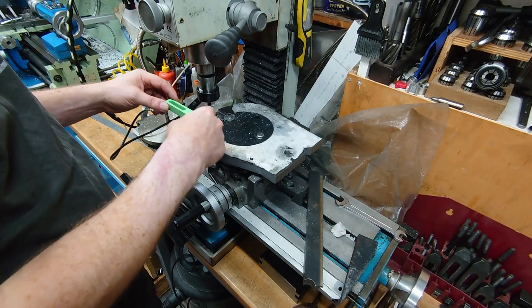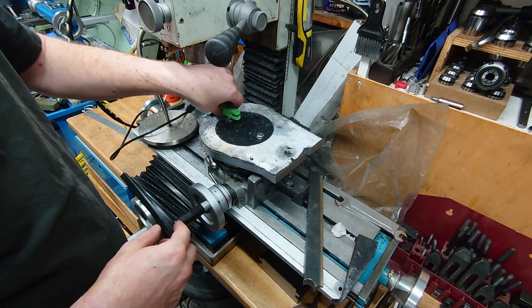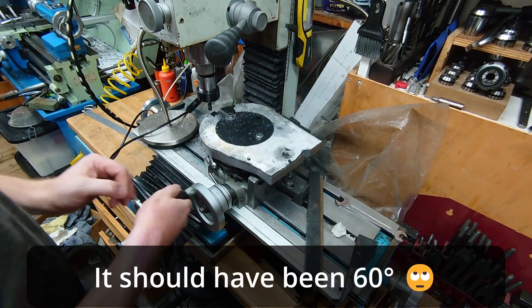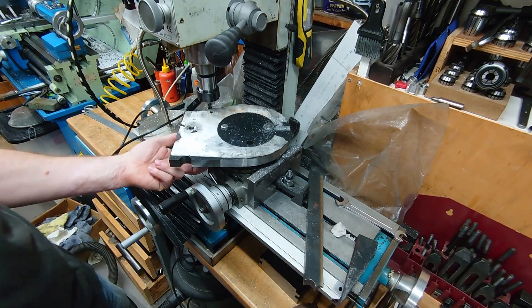That's the first slot cut — 16mm wide, 5mm deep, just as a guide to allow these to run up and down. Now I'll rotate to this one, which will be at 45 degrees from there. Lock the table.